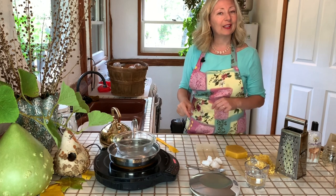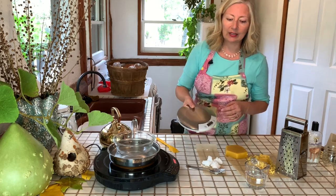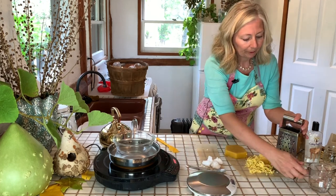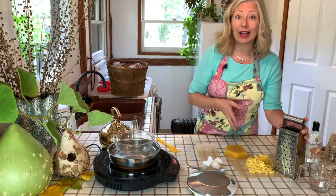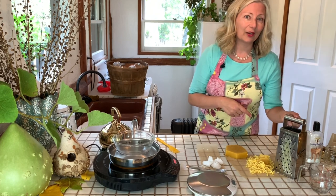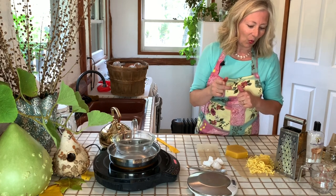Our recipe today is a ratio rather than standard cup measurements, and a scale makes this very easy. Don't worry if you don't have a kitchen scale — follow along, you can estimate and it will be fine. Use a box grater to grate the beeswax. We're making a small batch today so a handheld grater is perfect. If making a larger batch, say for Christmas gifts, you might use a food processor with a grating disc. The ratio is one part beeswax, two parts mineral oil, and one part coconut oil. Very simple: one, two, one.